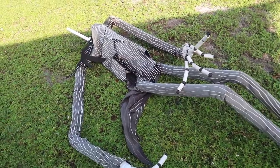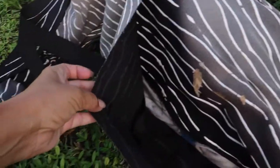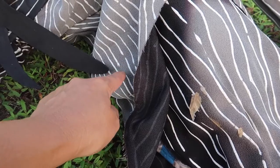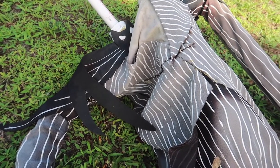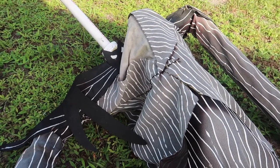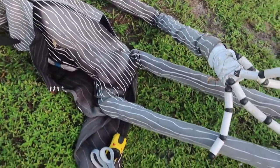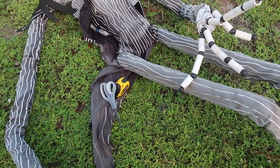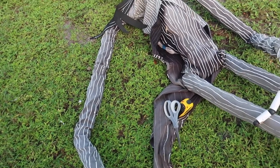This is how faded the fabric has become - let me show you how dark it was originally. You can see how much it has faded. So the first thing I'm going to do is take off his sleeves. I did not sew any of his clothes - I hot glued all of it - so I'm going to cut it off so I can use it as a template for the new outfit.